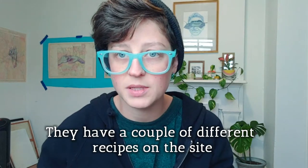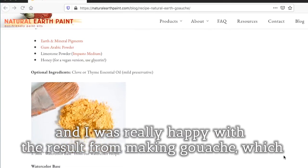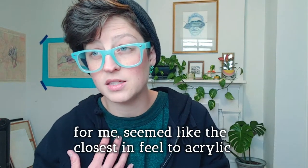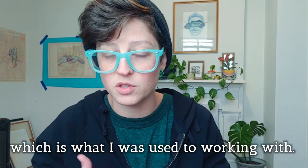They have a couple of different recipes on the site, so you can play around with what kind of paint you want to make, and I was really happy with the result from making gouache, which for me seemed like the closest in feel to acrylic, which is what I was used to working with.